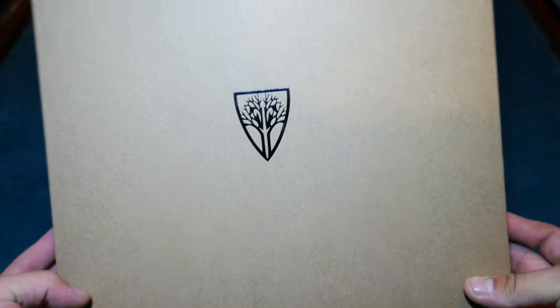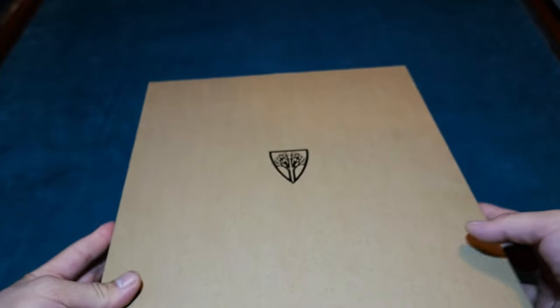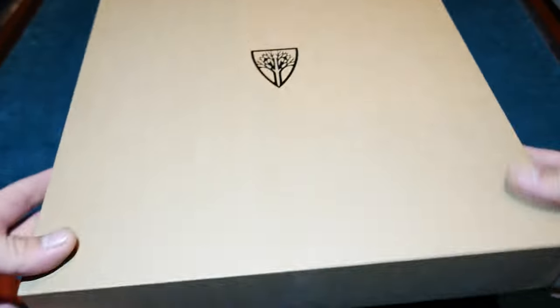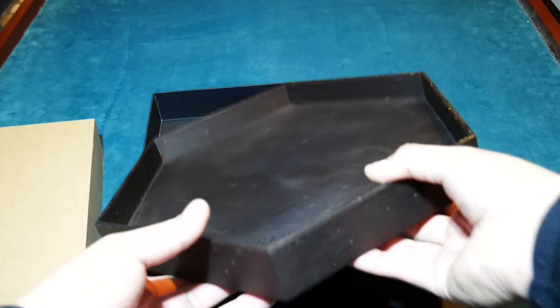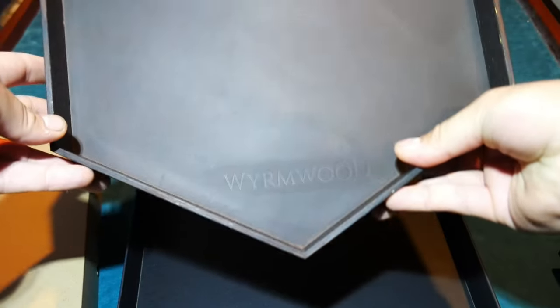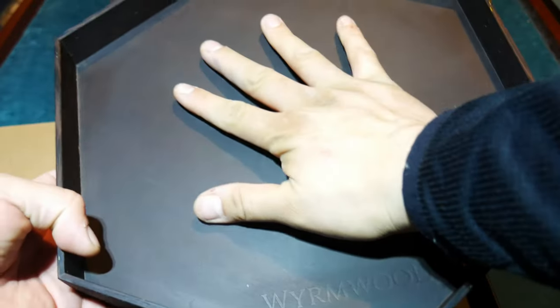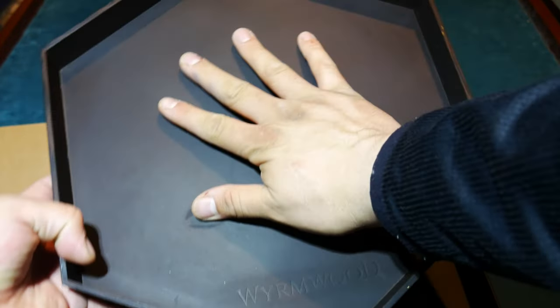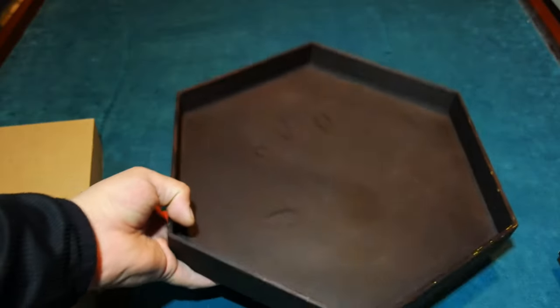Pretty beautiful box, pretty big. I put my dice in here so I can test them out with you guys. Check that out — 'Wormwood' is etched in there. This thing is huge. Even the camera can't capture how big it is.